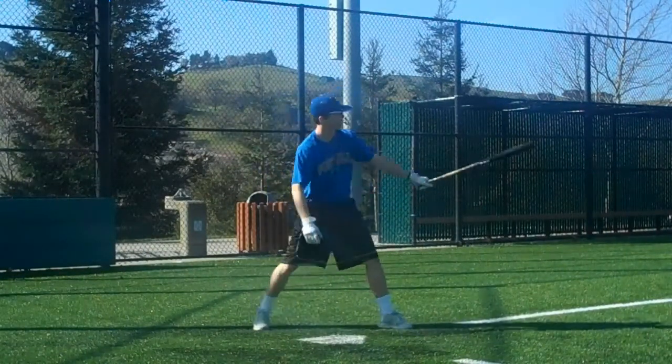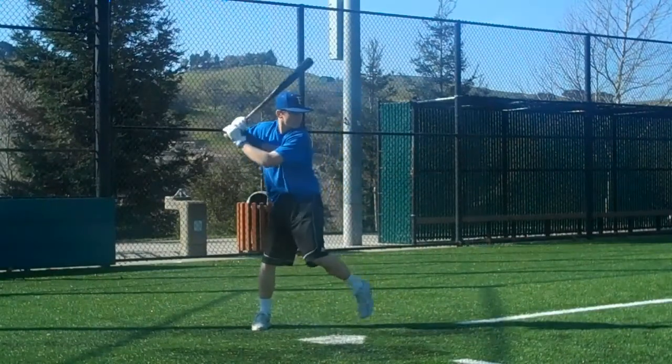I want you to get the elbow up, point the butt end down low.